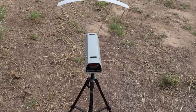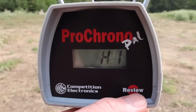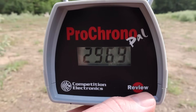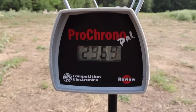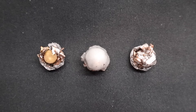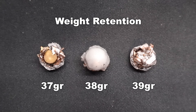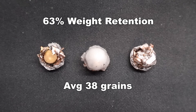Let's take a look at the velocities for that Hornady American Whitetail 60-grain .223 load. Our high was 3,023 fps, our low was 2,969, and our average was 3,001 — actually pretty close to factory spec. Looking at the recovered bullets, on weight retention we saw 37, 38, and 39 grains, interestingly enough, for an average of 38 grains of retained weight. That works out to 63% weight retention.